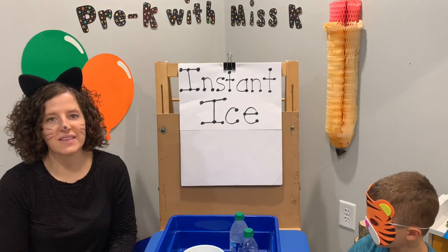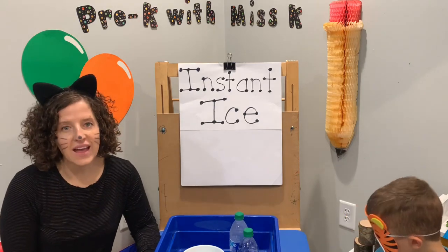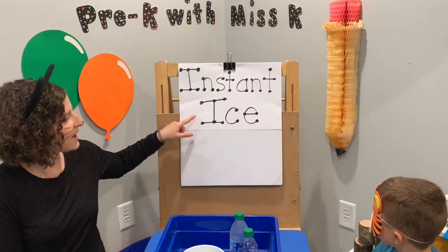Hi friends, and welcome to Pre-K with Ms. K. Today I'm joined by Mr. Tiger. We are so excited today because we are gonna be making some instant ice.